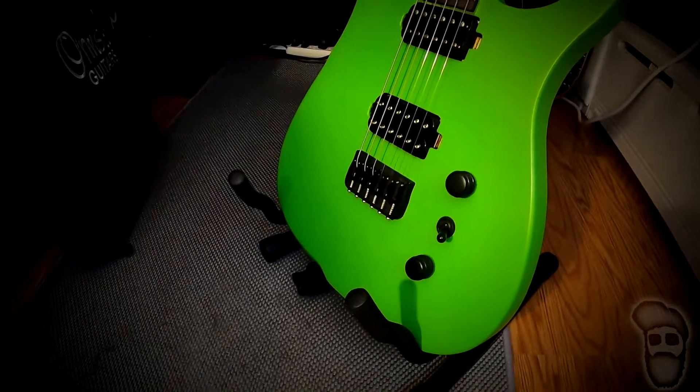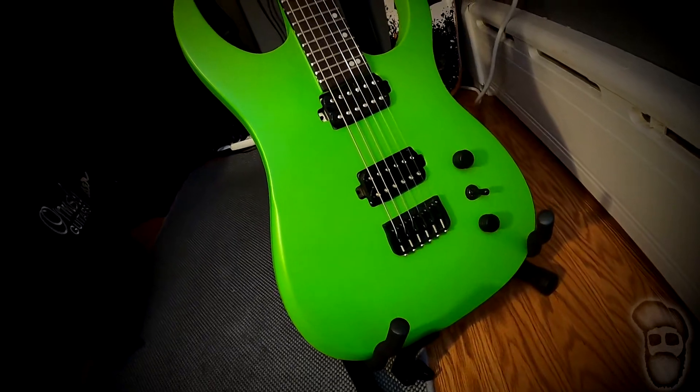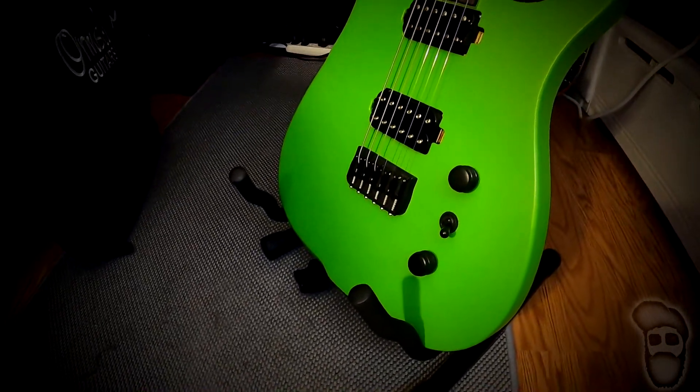We also have glow in the dark side dots. We have an Ormsby hip shot style bridge paired with a set of Ormsby locking tuners, a push-pull three-way selector. This guitar comes equipped with an Ormsby Blizzard pickup in the bridge position and a Concordia in the neck.